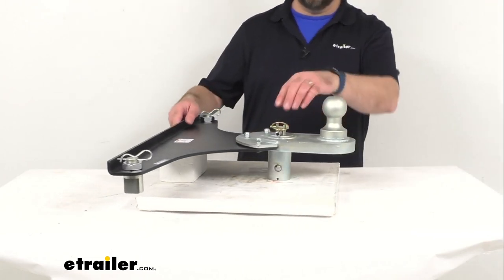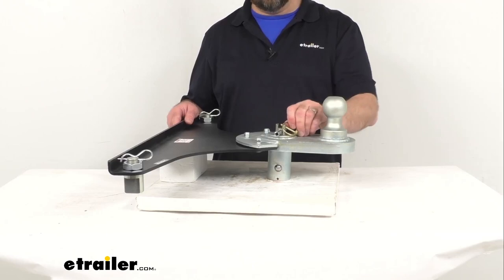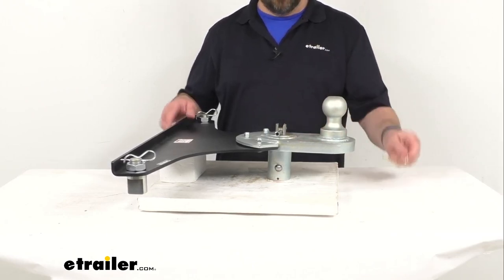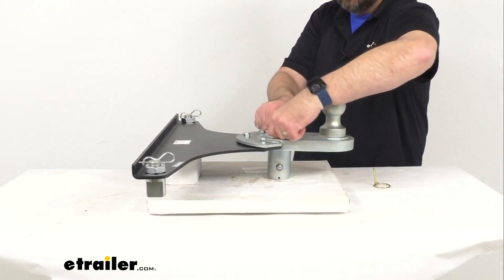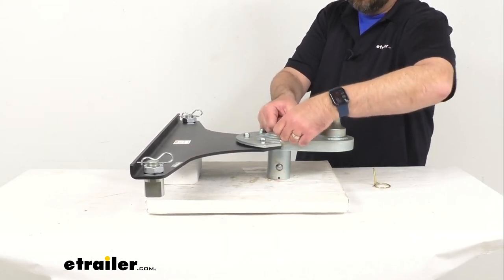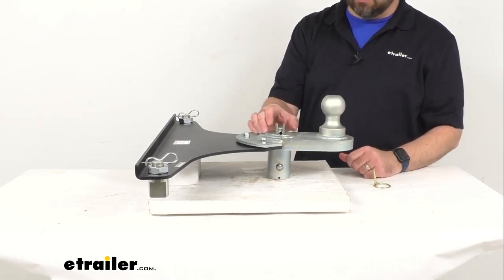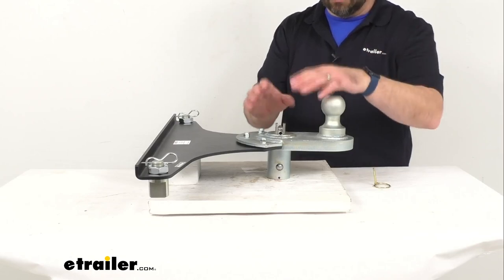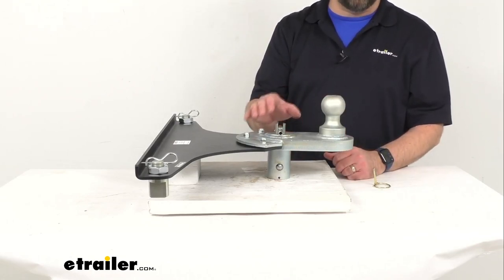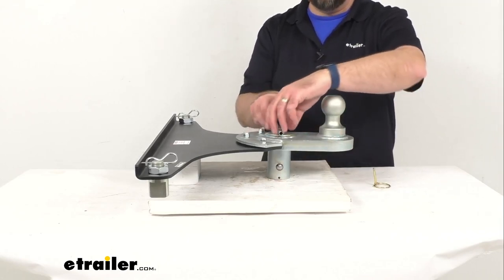To install this, you're just going to simply remove this safety pin first and then you are going to pull up on this T-handle. This T-handle is spring-loaded and has quite a bit of tension to it, so I'm not going to be able to pull it up completely here at this angle. This is going to be a lot easier to do when you actually have this down in your truck bed.